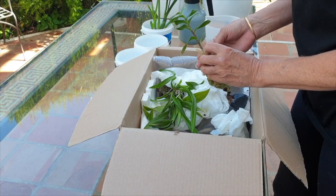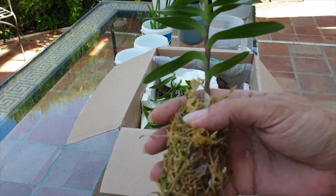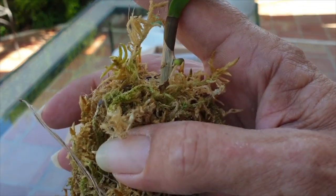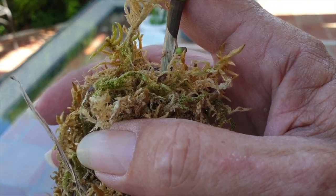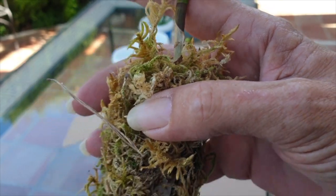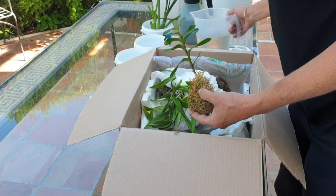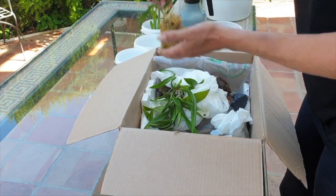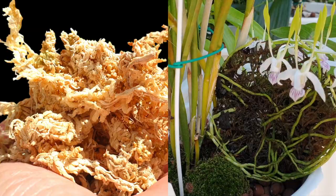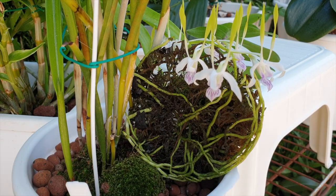It came with some loose fresh sphagnum moss and was just beginning to grow roots. The new growth was just a tiny little nub that could have been mistaken for a spike. For transport, it came with loose and fresh — meaning live — sphagnum moss. I specify live because it was harvested while alive and has never been treated or dried, unlike what we can buy commercially. Have you ever wondered if there's a difference in pH between live sphagnum moss and the treated dry sphagnum moss when using it on our orchids?